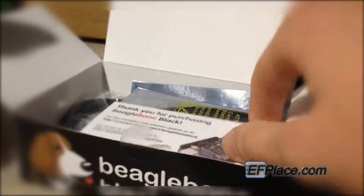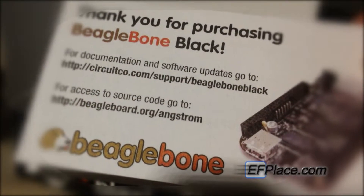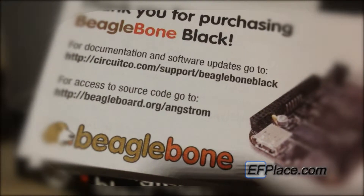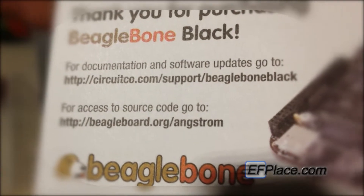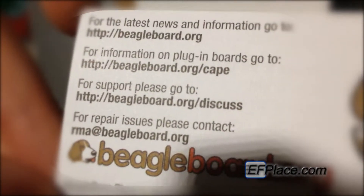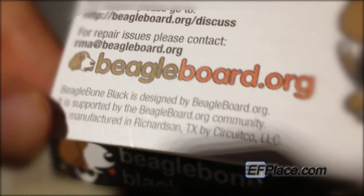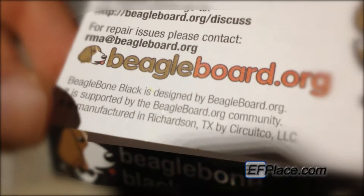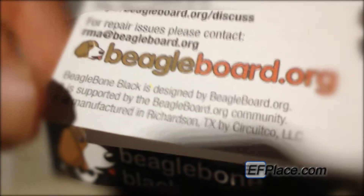There's a little note saying, "Thank you for purchasing the BeagleBone Black." For documentation and software updates, go to the website. For access to source code, go to another website. On the back side, there are more links to websites and information about support and repairs. Designed by BeagleBoard.org, supported by the BeagleBoard.org community, and manufactured in Texas.